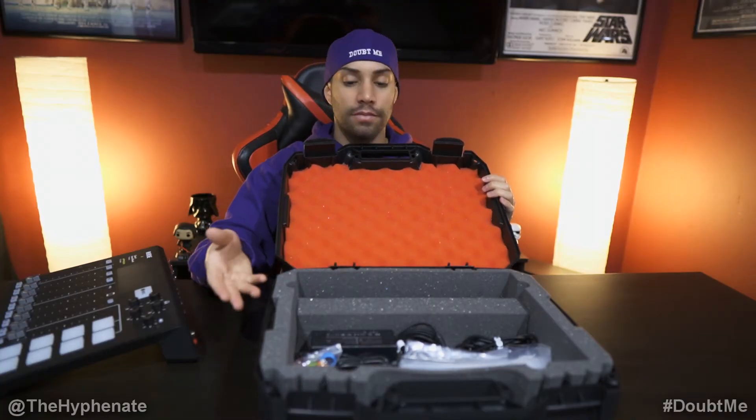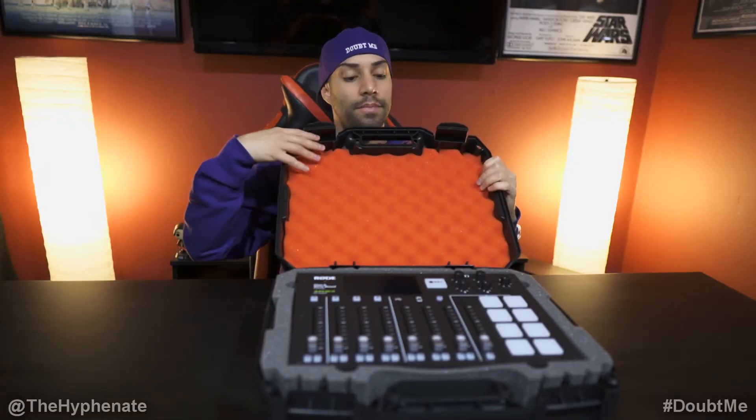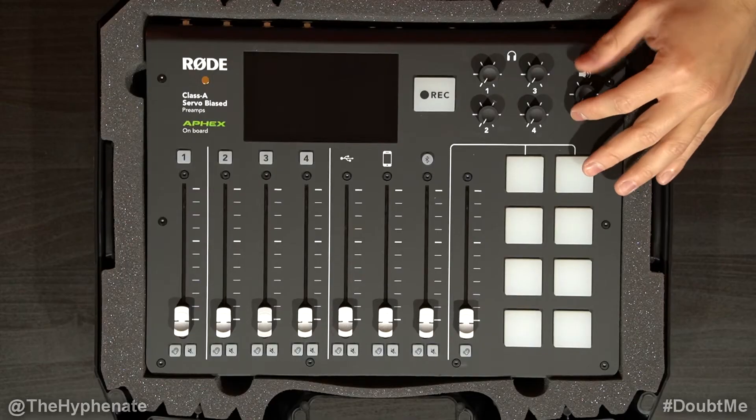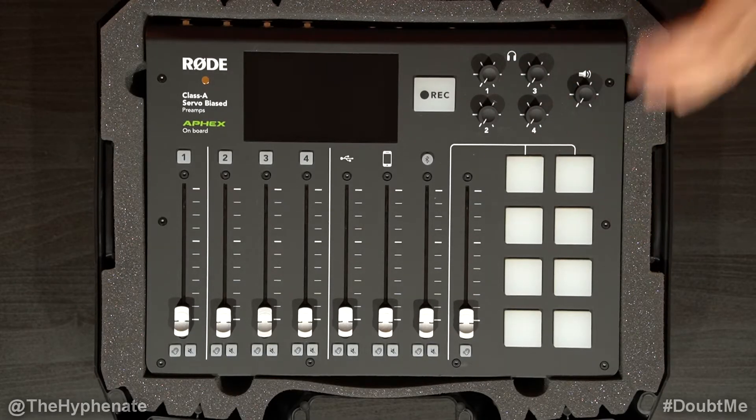However, if you choose to not have all these accessories in there, then you can definitely put mics down there. Putting it back in is super simple. And then you have the foam on top as well, which is not going to press down much on the buttons that protrude on the top of the RODECaster.